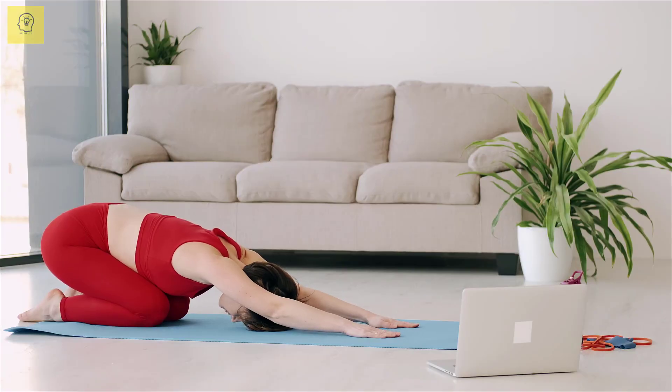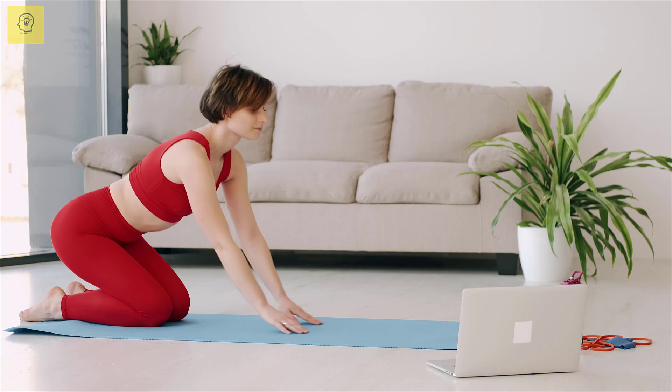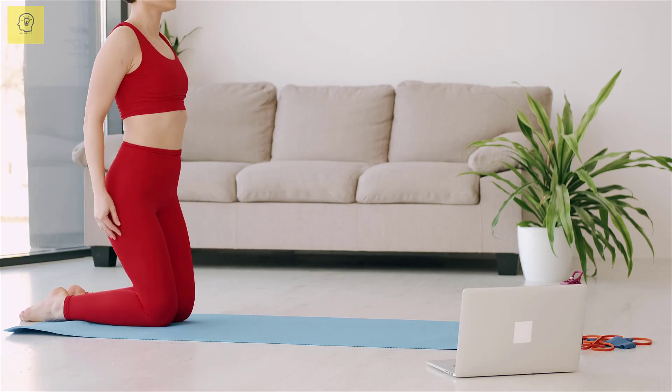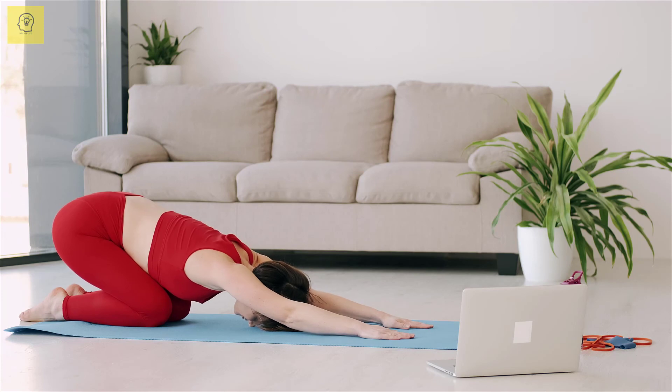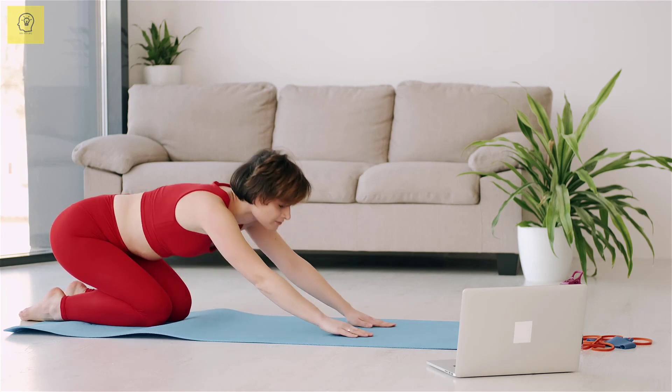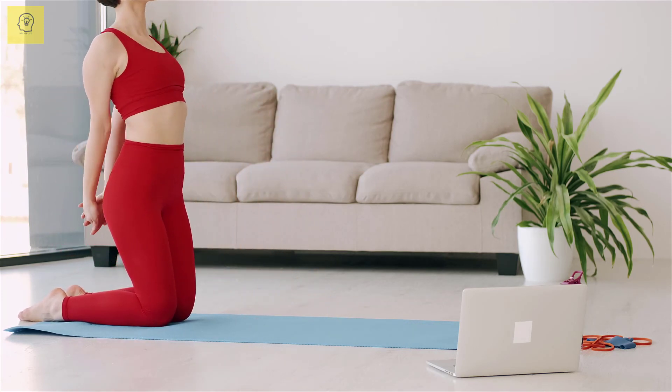Try these exercises regularly and share your journey in the comment section. Which one do you think is more effective for you? Also tell us if you follow any other workouts, and don't forget to subscribe to the channel.